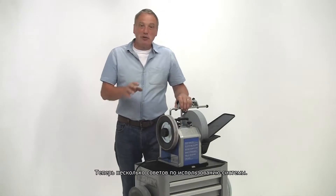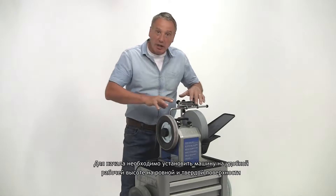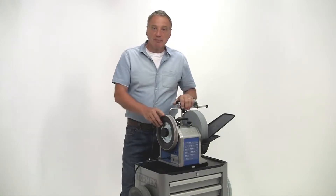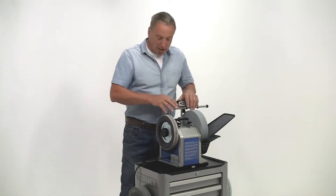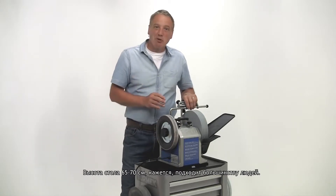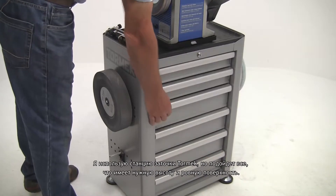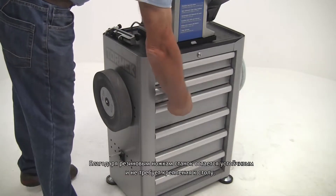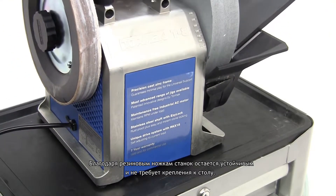Now a few tips for actually using the system. First, you need to get the machine at a comfortable working height on a flat and firm surface. You need to be able to work with your shoulders nice and relaxed. A bench height of 65–70 cm seems to suit most people. I use the Tormek sharpening station, but anything at the right height and a flat surface will do. Thanks to rubber feet, the machine remains steady and doesn't have to be fixed down to the workbench.